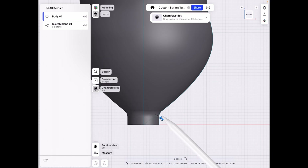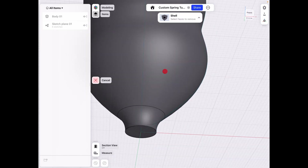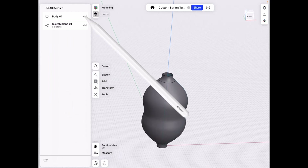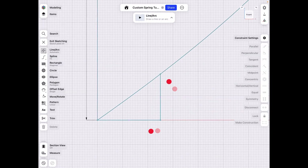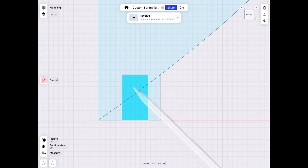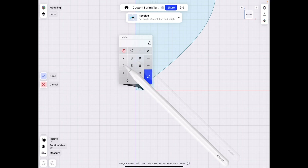I also want a smooth transition with fillets, then Tools > Shell to keep just the outer edge — by two millimeters. Hide our body. For the revolution, let's try a big rectangle just for the heck of it. Then Tools > Revolve around the center, go up by 400 millimeters.